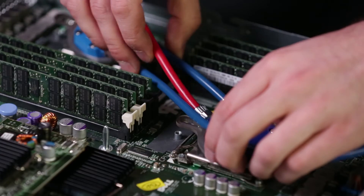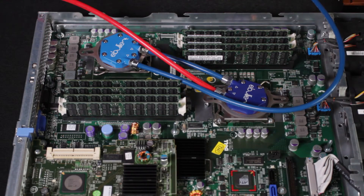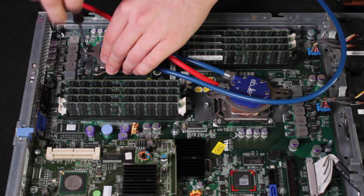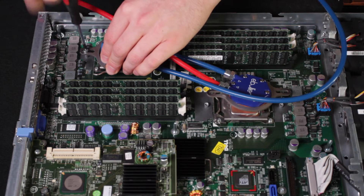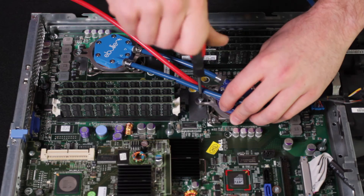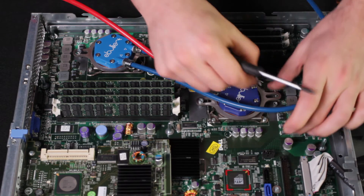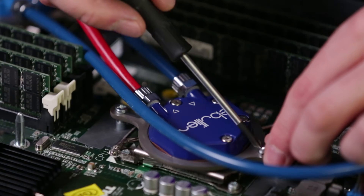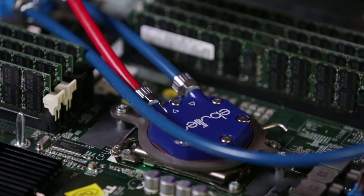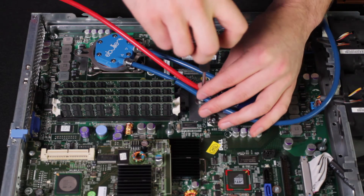We're going to place our direct jet modules roughly in the location of the CPU, then attach them with a screw and mounting plate to the motherboard. We'll start the screws and make sure everything is seated before going back and tightening everything down, so we have good contact between the direct jet CPU module and the CPU.